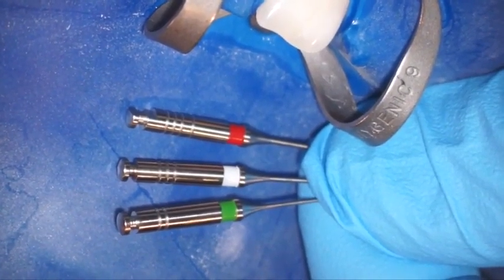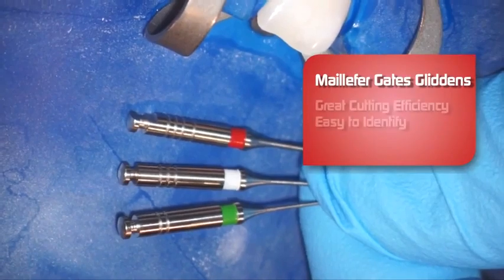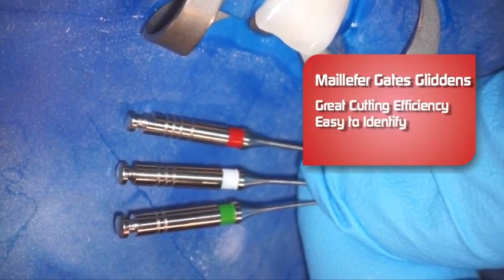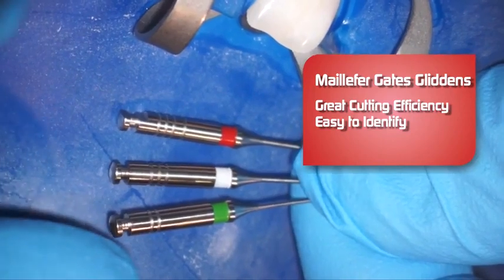Now we're going to introduce Gates Glidden burrs into the tooth here. We're going to be using the Dentsply Maillefer Gates Glidden burrs. What I really like about these burrs is their cutting efficiency — they're very easy to identify.